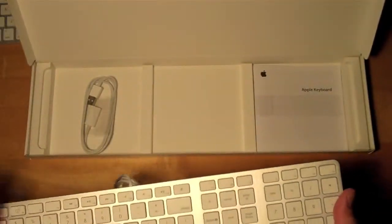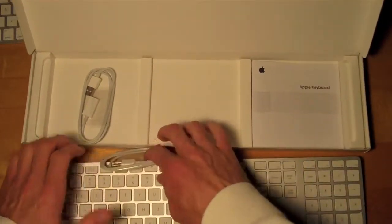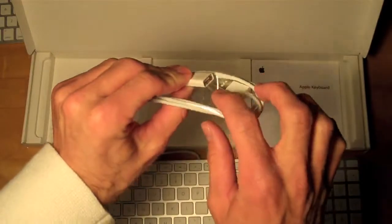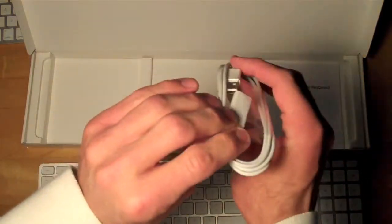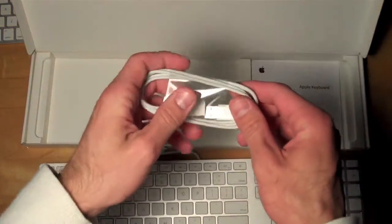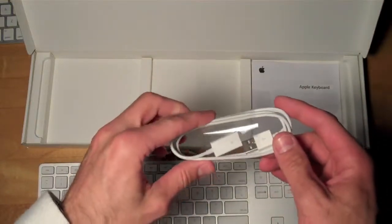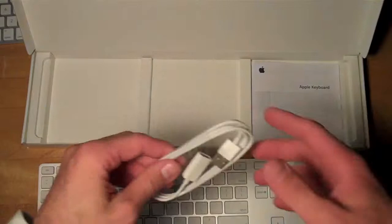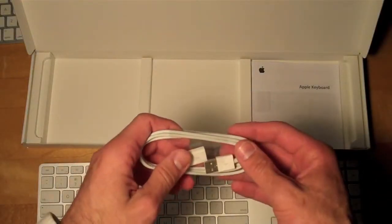Let's see what else is in the box. We have a USB extension cable, so the USB from the keyboard can go into here and this will go into the computer, giving you a little more length. This is probably more useful to people who have a Mac Pro where the box isn't actually near the monitor or near the desktop.